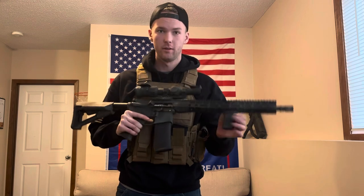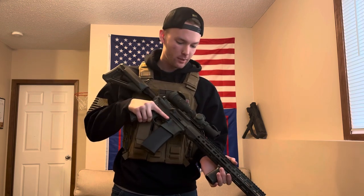Now, there are a couple benefits to painted rifles. One, they look amazing. Two, you will get laid. And three, from a more tactical perspective, it breaks up the outline of the gun — it's going to be harder to identify that this is a gun, especially when you're in wooded areas.